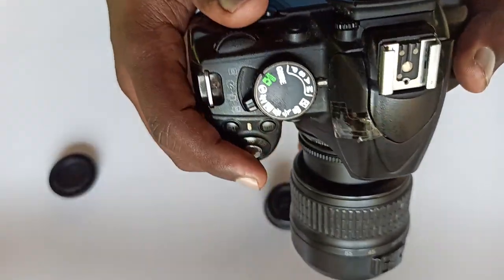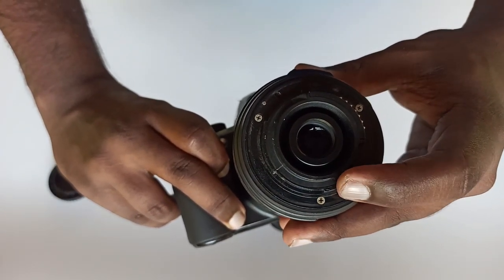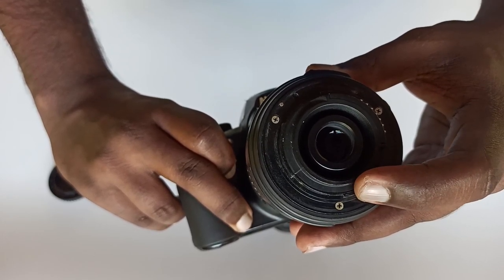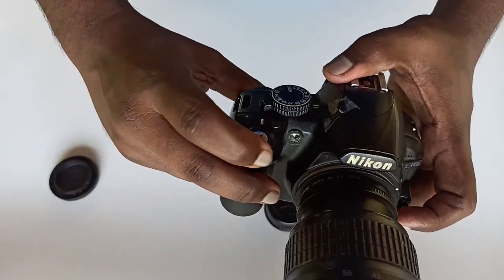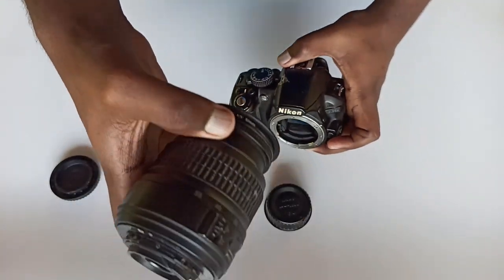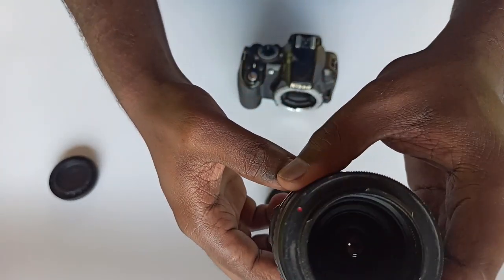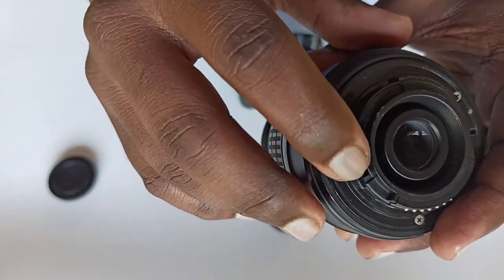In manual mode, the lens attached to the camera is set. We have an aperture adjuster because the lens and camera connection is not electronic. If you are using the aperture adjuster, the aperture flap has a lever. I will open the aperture flap.